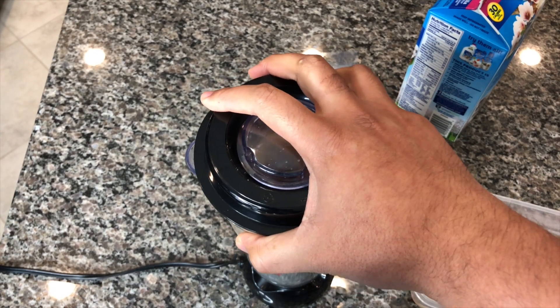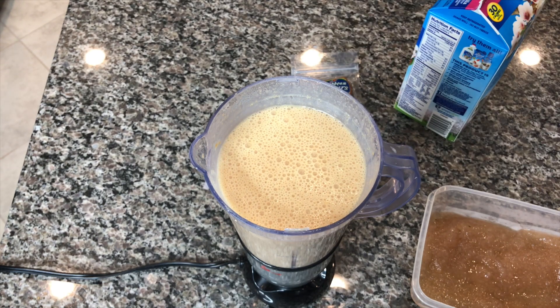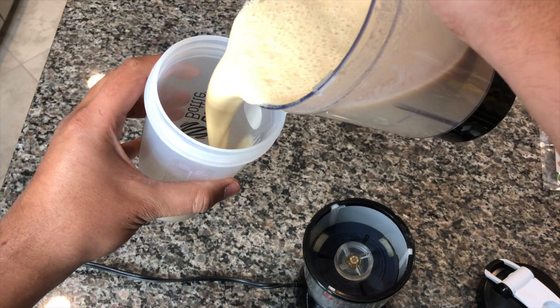This is our final blend and our drink is done. Remember, this is not your typical Caribbean style sea moss drink with a lot of creams, milks, and sugars — we want to keep it dairy free so we can get the most benefits out of the sea moss.